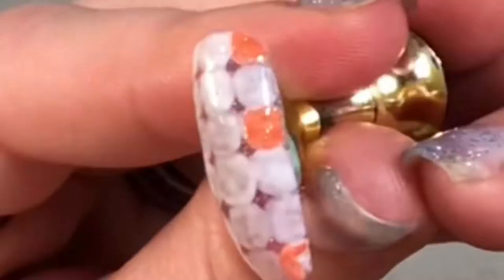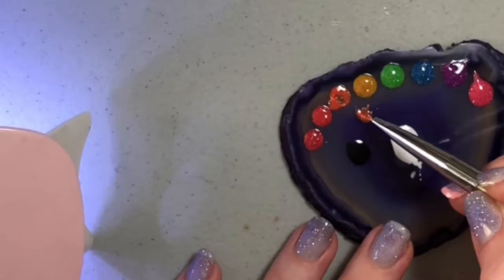While that's flash curing, I'm just going to mix a little bit of the yellow and a little bit of the orange to make a different shade of orange.